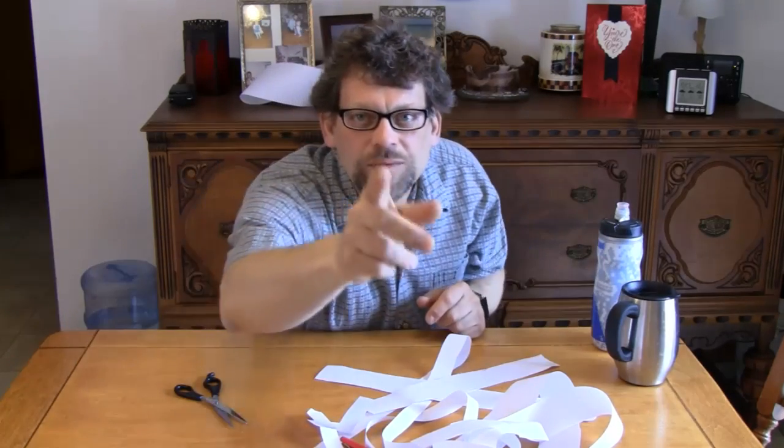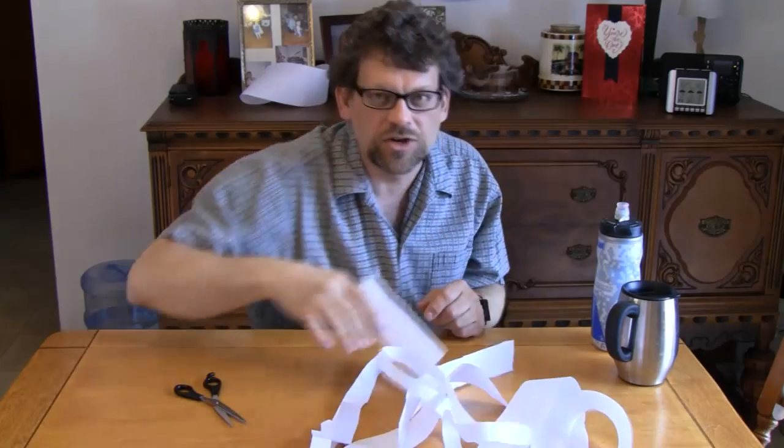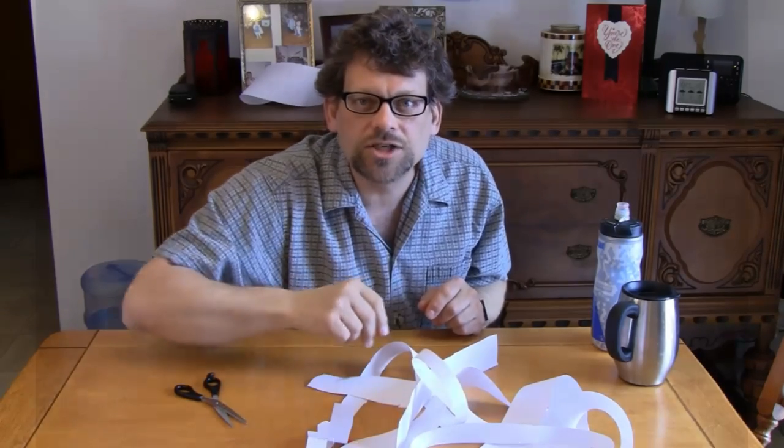I'm Mr. G. I hope you had fun today playing around with the Mobius strip. I hope that you learned something. Thanks for watching.